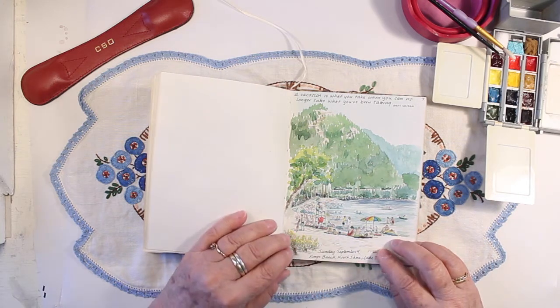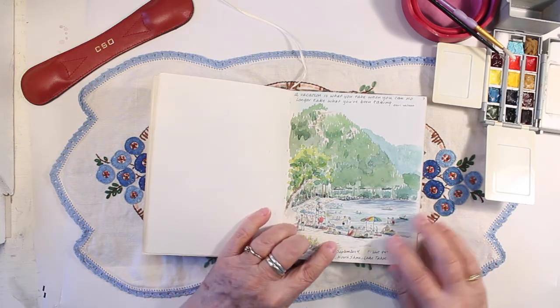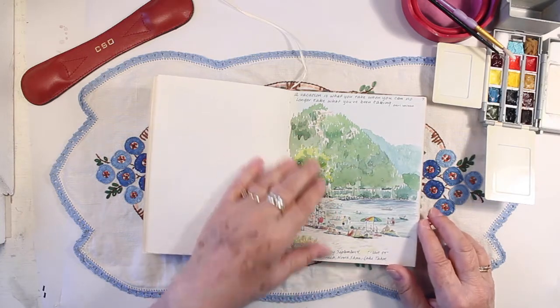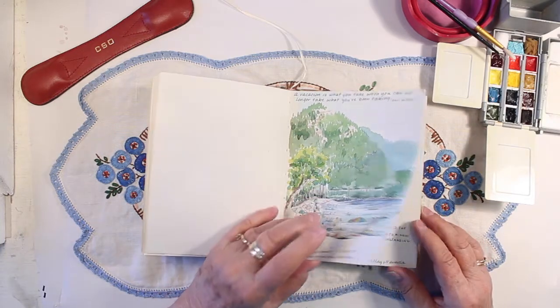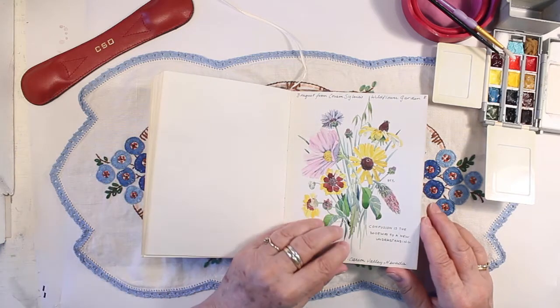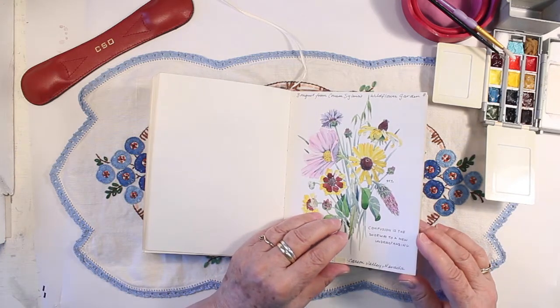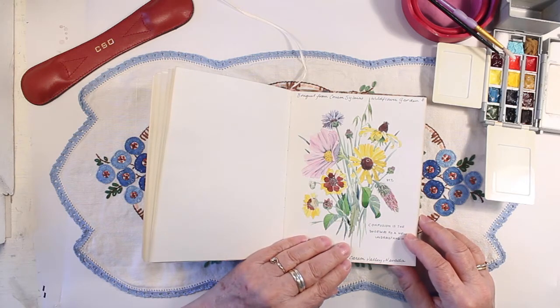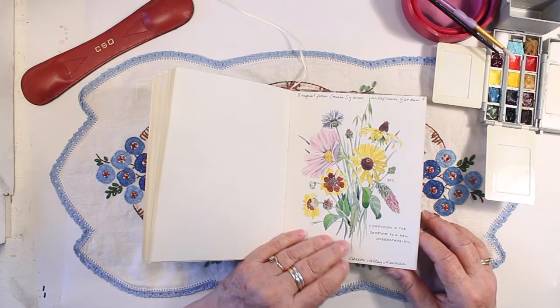This was a trip to Lake Tahoe — this is King's Beach — all the colorful bathing suits and umbrellas and the beautiful mountains. My cousin lived not too far from there so I visited her, and she had a garden full of wildflowers. So she let me pick some and make a bouquet.